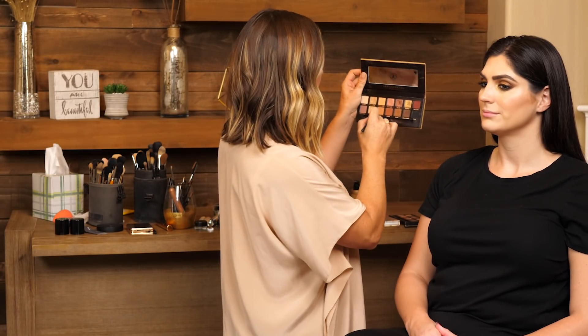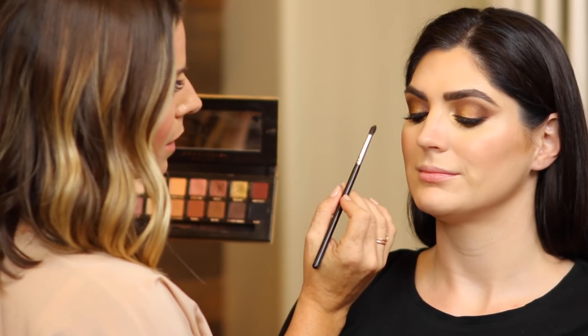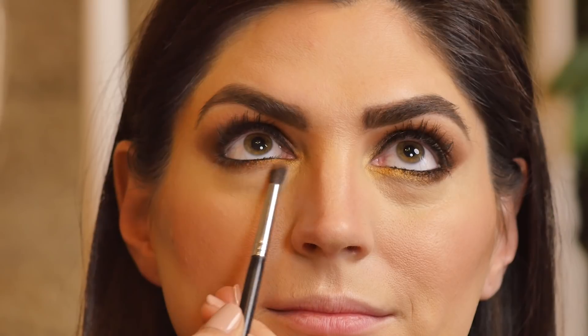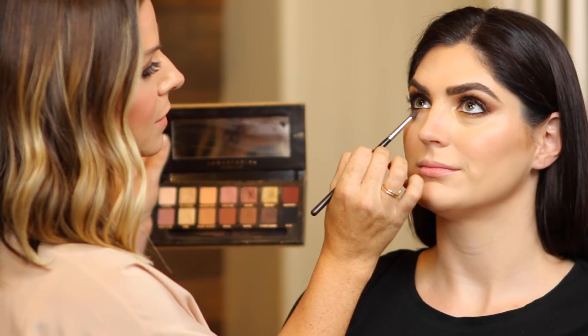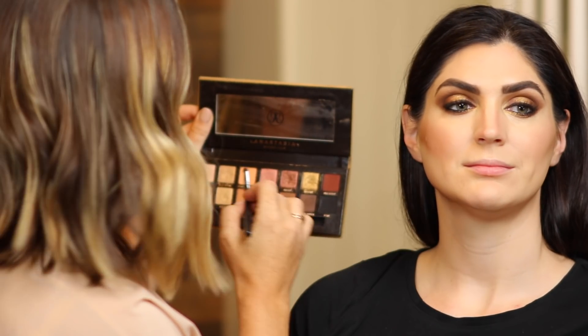The last thing I want to do is take this color called Burnt Orange from the Soft Glam Palette, and I'm going to diffuse this outer edge with a really warm, orangey tone just to make that transition look really blended and soft. This is a tiny little blending brush and I'm just fading it out right along the edge. See the difference? It just fades out beautifully.